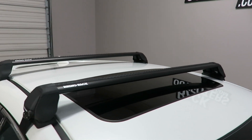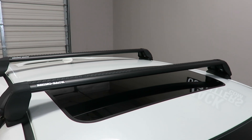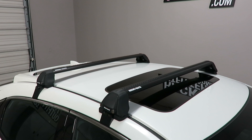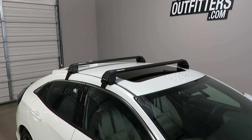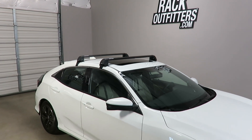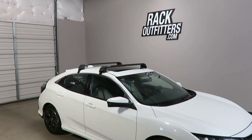There is no interference with the full operation of the sunroof when equipped. This product and the full line of Rhino Rack products are available at rackoutfitters.com. Please see the link in the video description for complete details, our pricing, and our promotions.